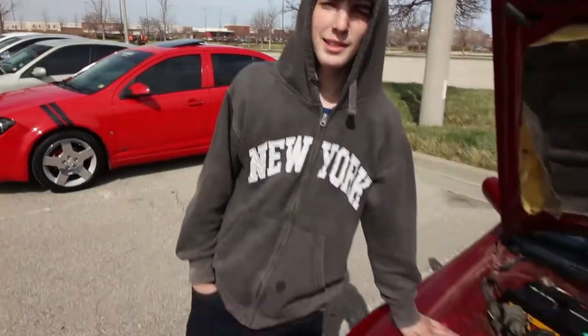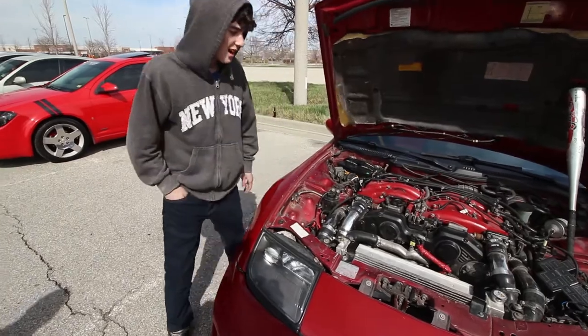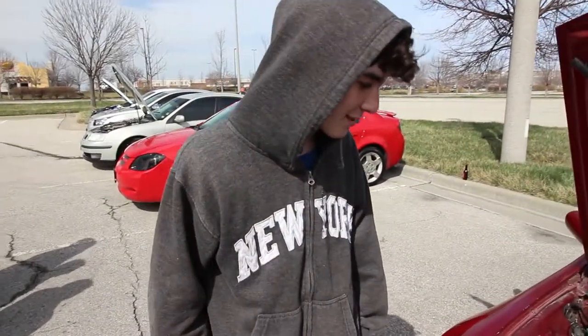Hi, my name's Carson. This is my 1991 Twin Alternator 300ZX. I bought this here for $276,000.